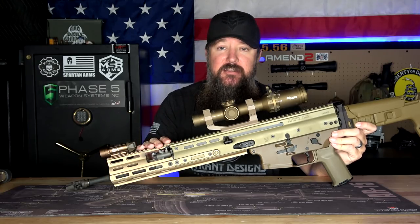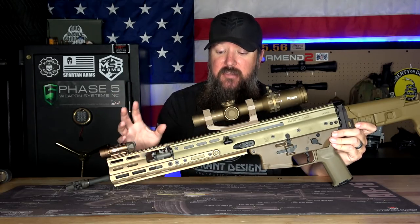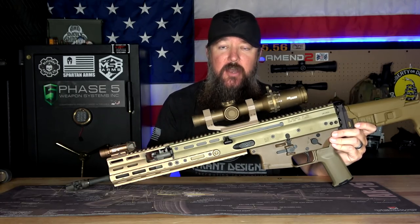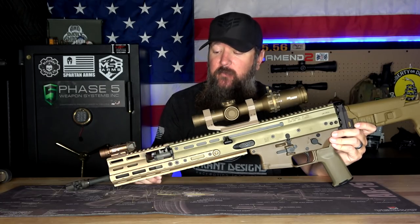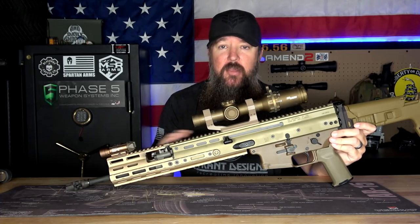They're not super expensive. All the stuff on here is going to be from OpticsPlanet — they sent this out to the channel for me to test and review so I can make the Scar exactly the way I feel like it should have come right out of the box. I wish FN would simply address all of this. But still, I think changing out the handguard alone is probably one of the best investments that you can make on this rifle.